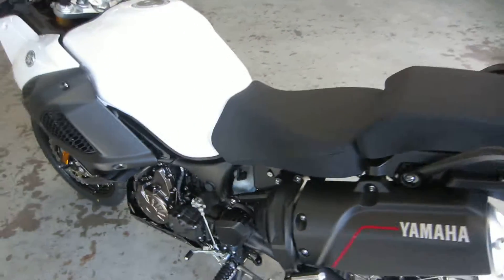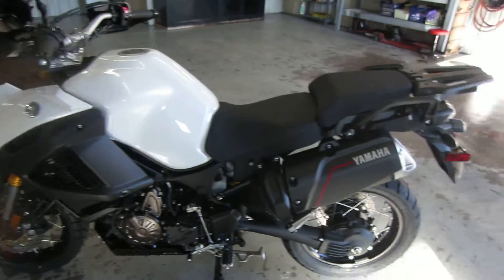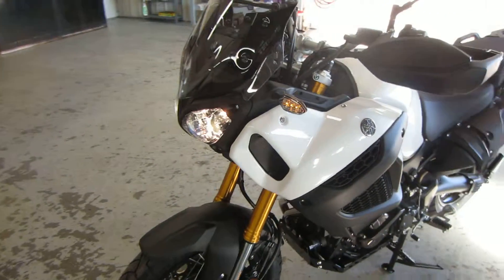And then, as part of setup, you have to take it out for a little ride, and then finish the check sheet. So I'll just be glad to do that, William. Looking good — I think he's going to have a good time on this bike.